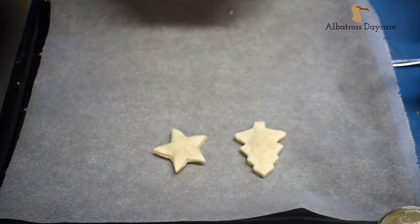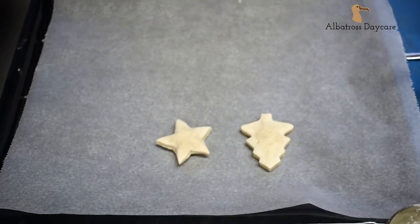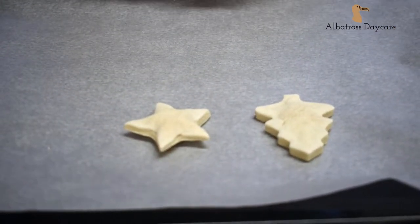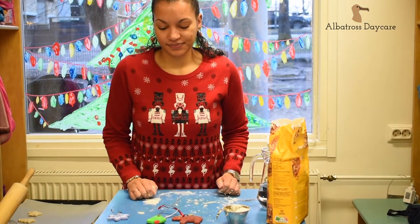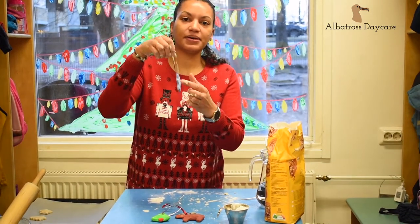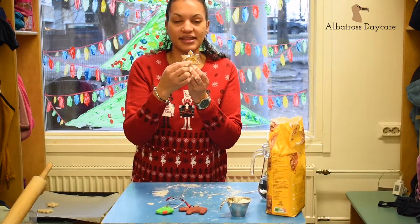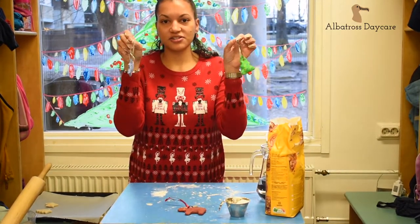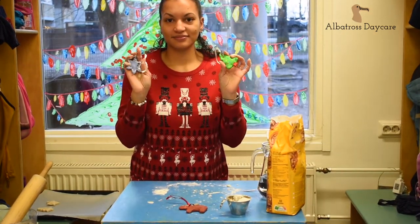After an hour they will come out — they will rise a little bit, but that is fine. Just let them cool down. When they're ready, you can take the shapes and paint them any colours you want. You can also add ribbon, string, or whatever you like. Here I have written the year they were made. And then you can hang them onto the tree — a decoration for your tree.